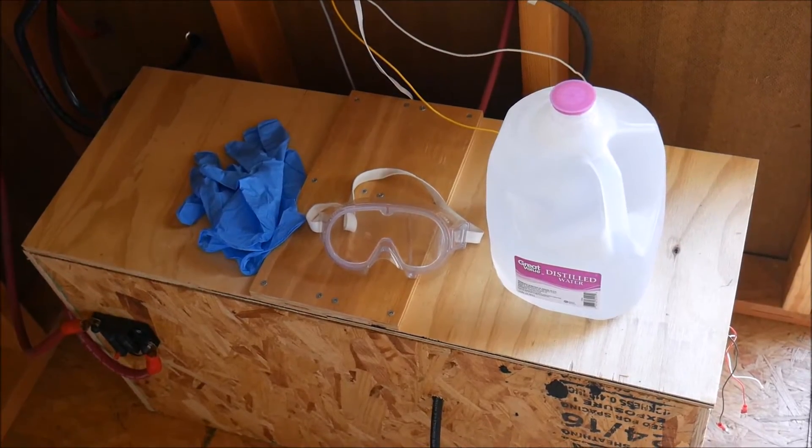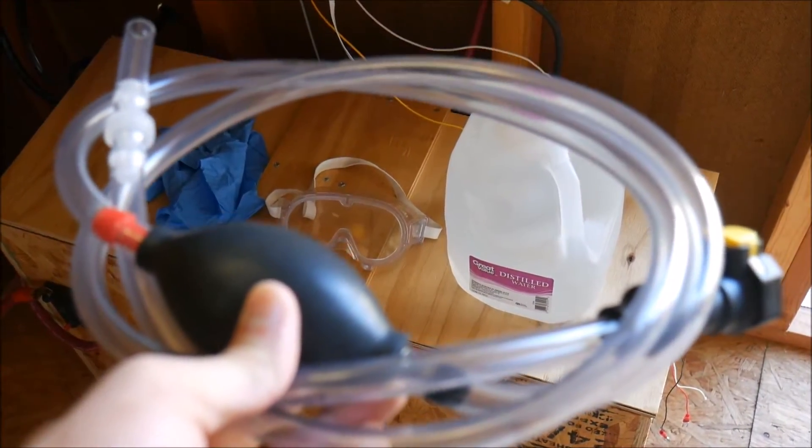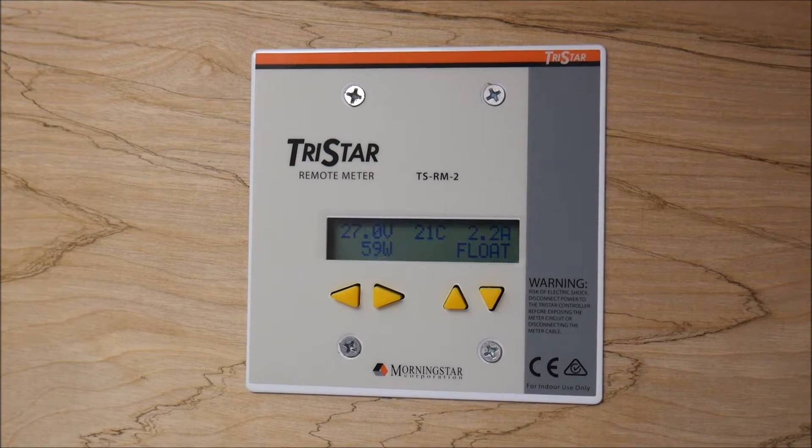In a previous video we already installed the HydroLink system, so all we're going to need today in addition to the installed system is our hand pump. Before we get started, the first thing we need to check is to make sure that the batteries are fully charged.